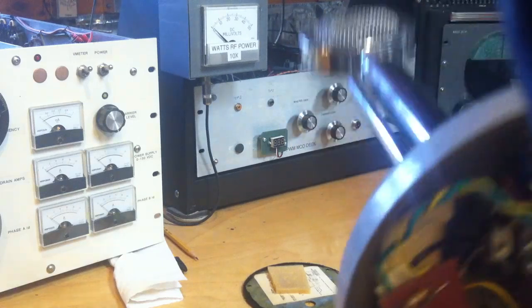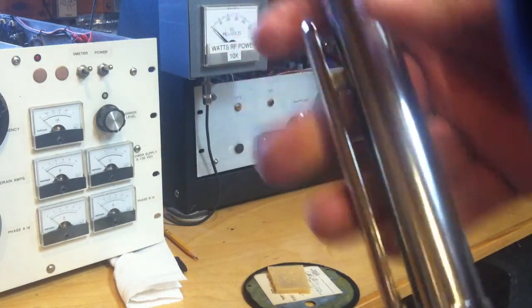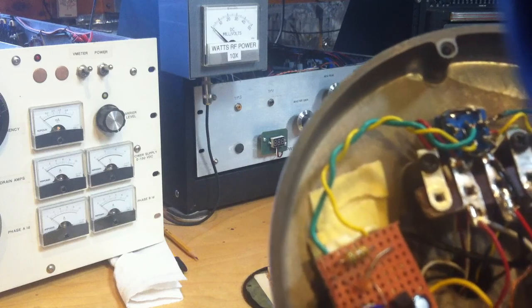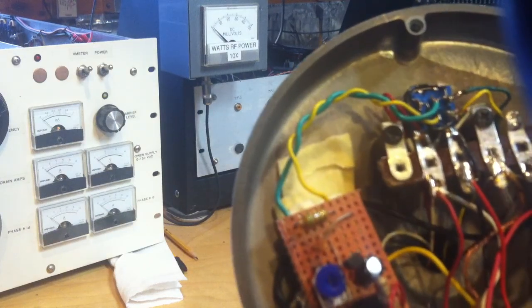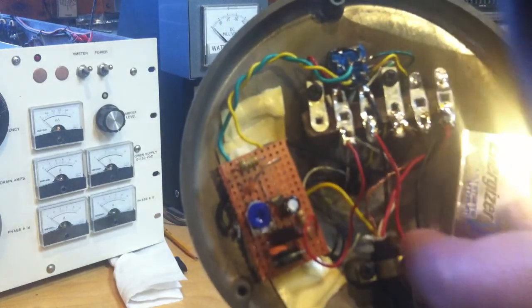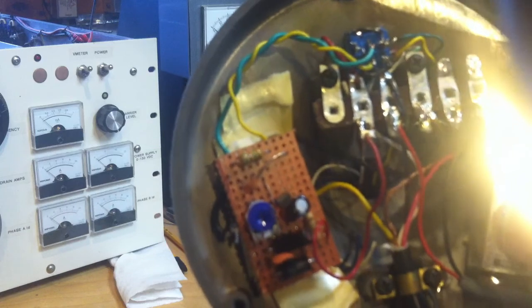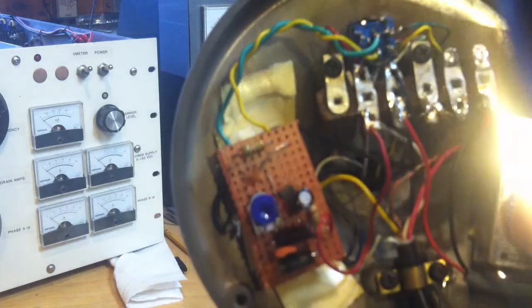One thing that is good to do: this microphone has a push-to-talk switch, which is actually a double-pole double-throw switch. I use one of the contacts to run the positive 9 volts from the battery through the push-to-talk switch. This way the battery is not on all the time, and you don't need a separate on/off switch that you might forget to turn off. It works out very well.